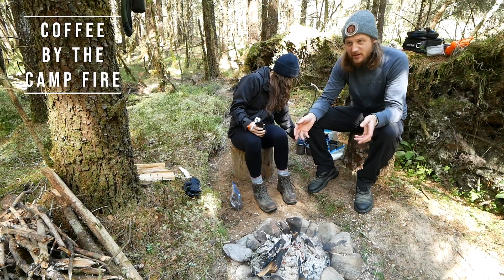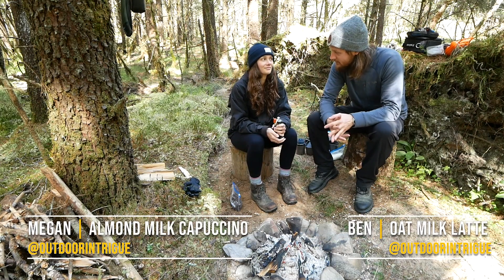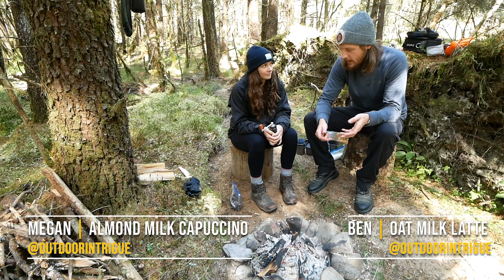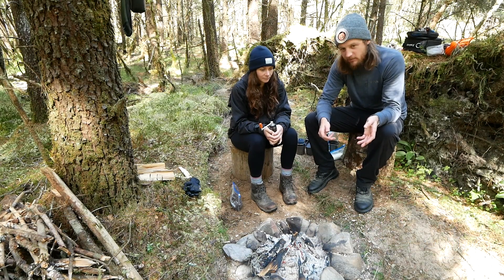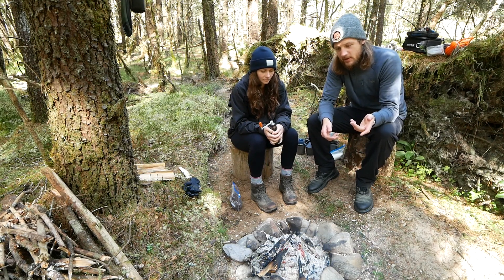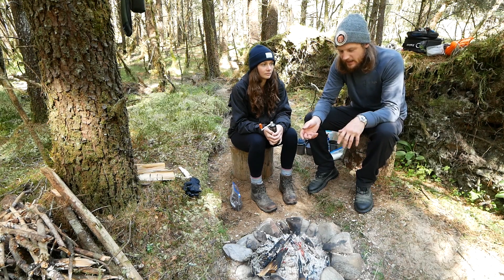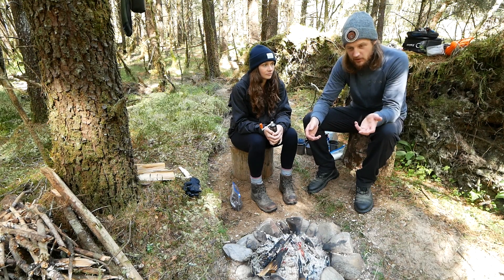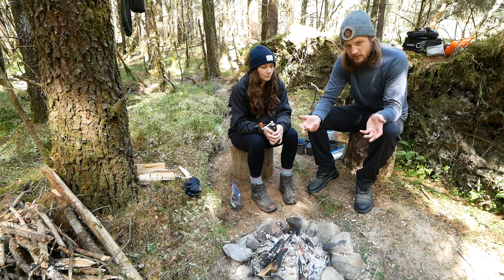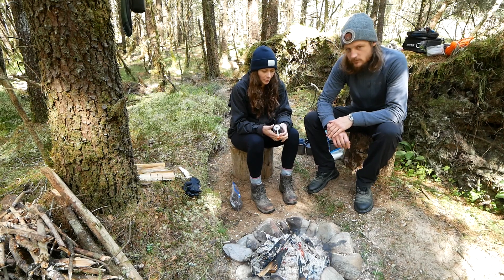Welcome to Coffee by the Campfire. Today we're going to talk about one of our favorite subjects in life: coffee. We've been looking at some of the best ways to make coffee — best ways in terms of getting good tasting coffee and not compromising too much on weight and practicality. So we thought it'd be a good one to bring to you guys: what is out there if you want to have really good coffee whilst you're outside.